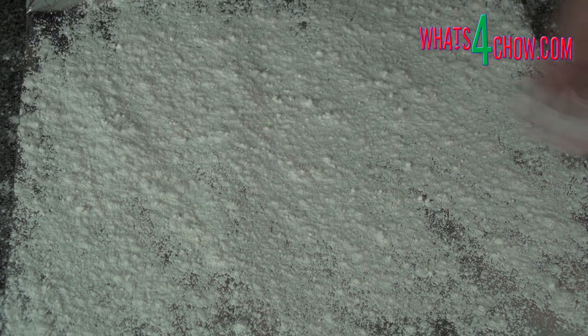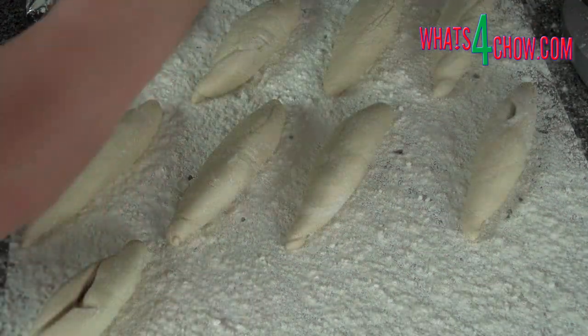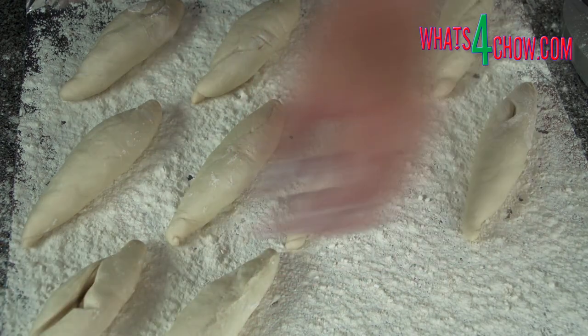Scatter a generous layer of flour over the baking sheet and transfer the rolls to the sheet with the seam of the rolls facing upward.